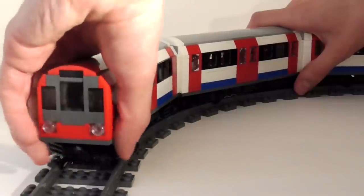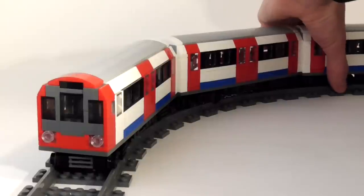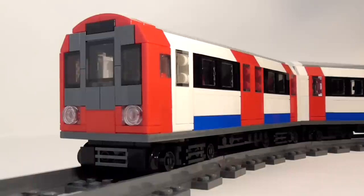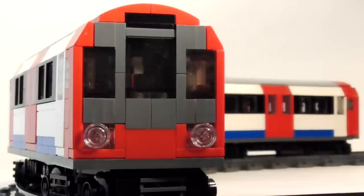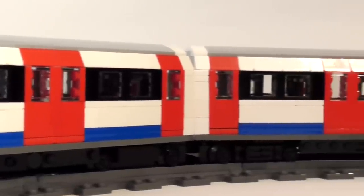I started working on it about a month ago. It took about a week to finish the design and a further week to complete, if you include the waiting time for a Bricklink order. It is, of course, a London Underground train.